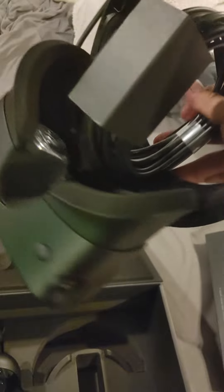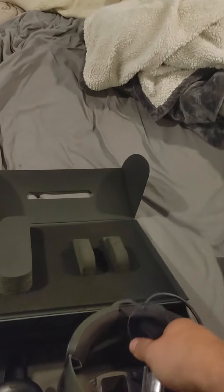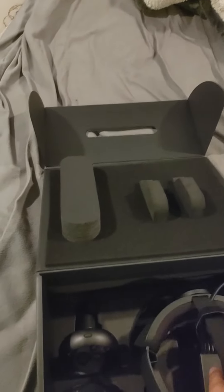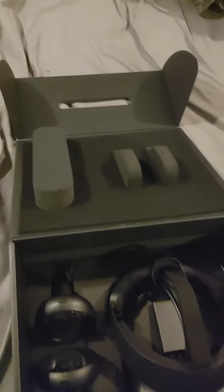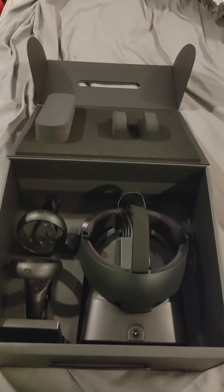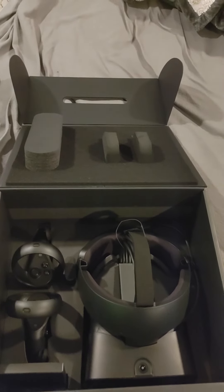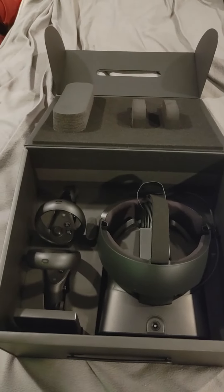And here is the Oculus Rift S. It's for the PC — I got the PC version. We'll be doing some fun VR stuff with this, and I hope it's not a difficult setup. That was the unboxing video, guys — that's pretty much all there is to the VR set. I'll catch you guys next time I stream. Later.